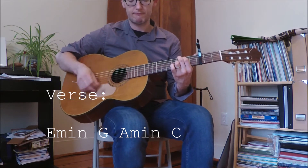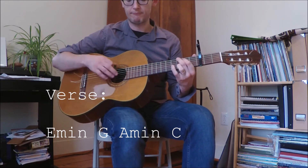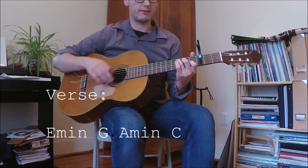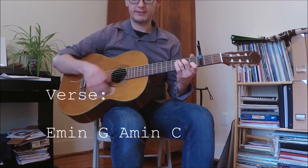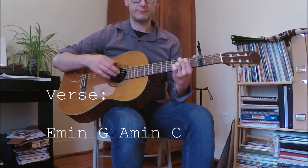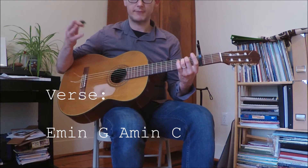For the verse, you're just playing: A minor, C, E minor, G, A minor, C, E minor, G, A minor, C. And there's your verse.